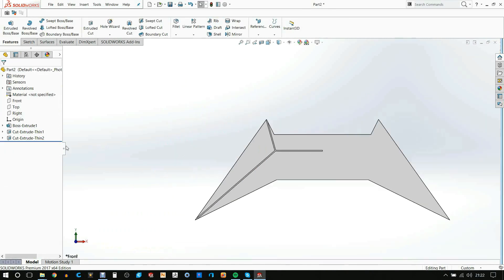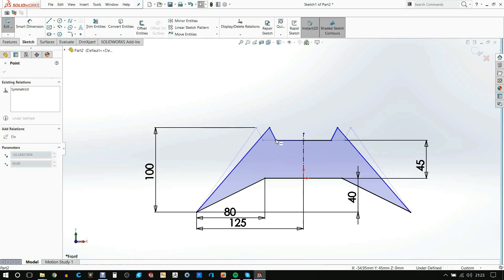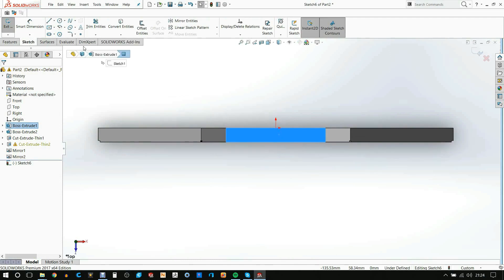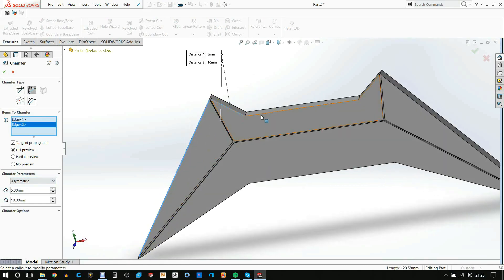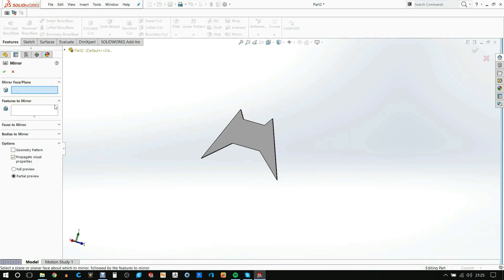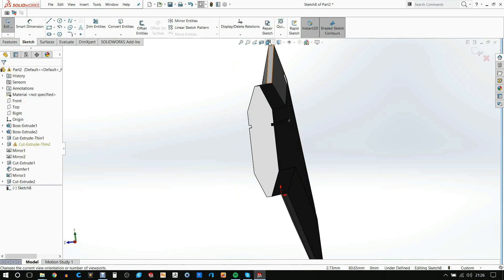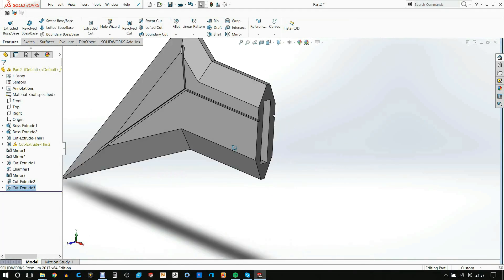I create the grooves, then I wasn't 100% happy with the shape so I added a bit more material to refine it. I then split it in half to make it a little bit thinner and added a chamfer around it. I then mirrored it around itself and merged it together, then split it in half again down the side to create a little groove where I can have a plug to glue it together.